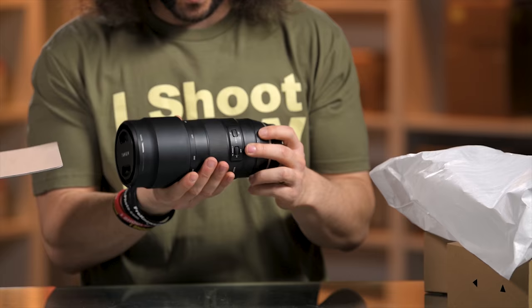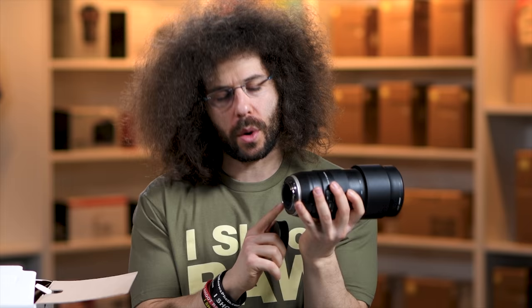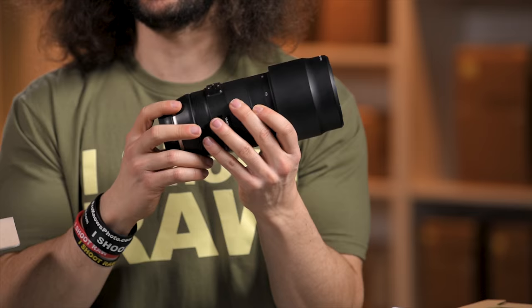I expected it to be a little heavier, but it does have a nice feel to it. Back here you have a nice metal mount — on some of the lower-end lenses you find a plastic mount, so it's nice to have a metal one. You won't see a tripod collar on this; I'm pretty sure you could buy one separately but I don't think you really need one. This isn't the type of lens I'd put on a monopod.